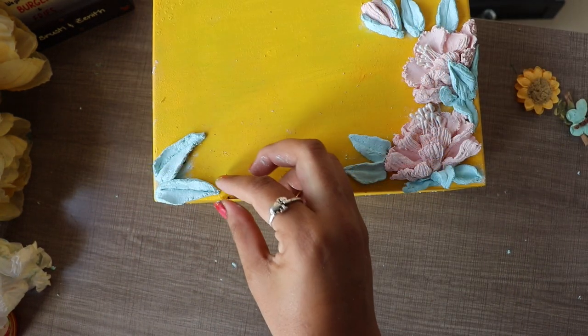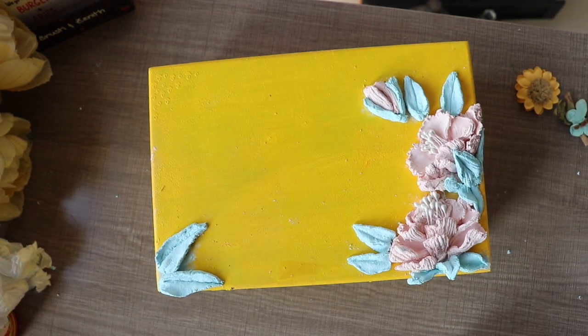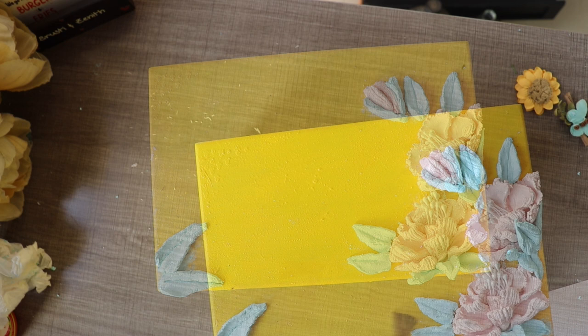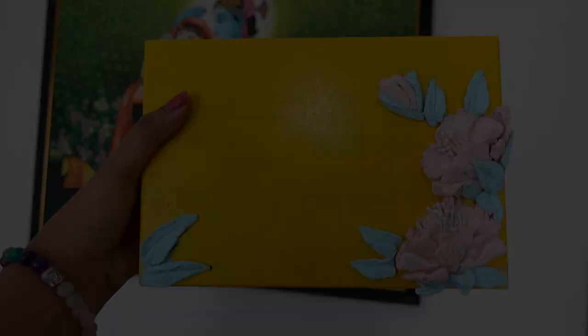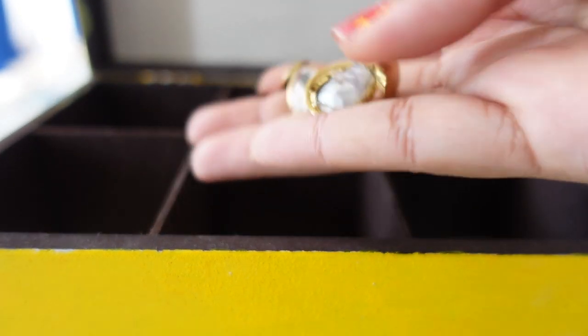I have made flowers and leaves on the box. If you want to use stencils, you can add many more things to it. But as I told you, I had a mistake at the start with sandpaper, so there was a chance of peel-off. That's why I did not experiment further. I left it as is and it looks very beautiful. I am going to put it on my dresser and use it.